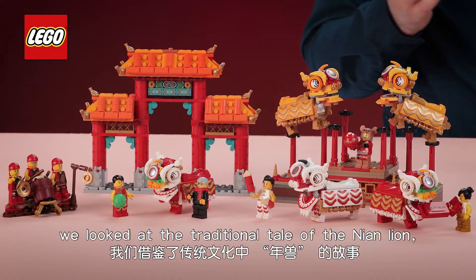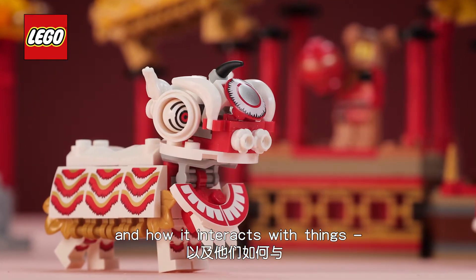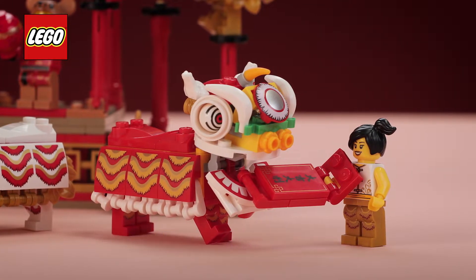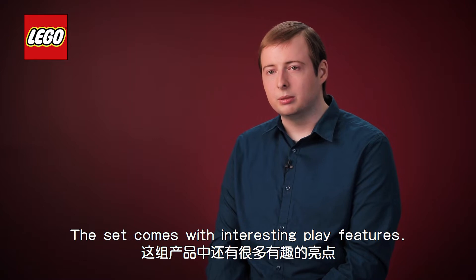For the lion dance set we looked at the traditional tale of the Nian lion and how it interacts with things, for example like the lettuce or the red envelope. The lion dance set comes with interesting play features.